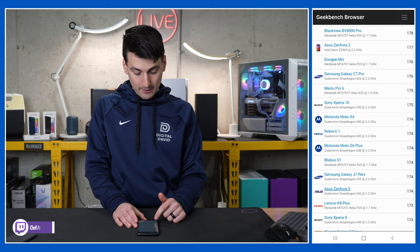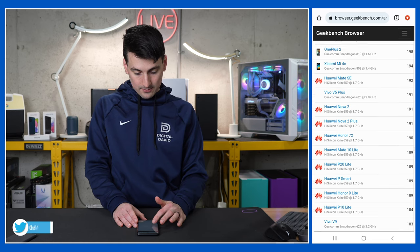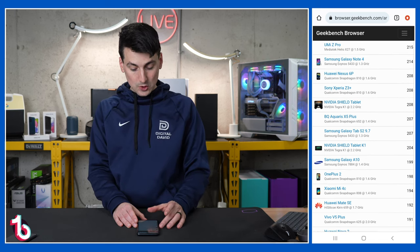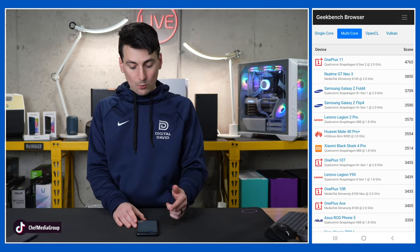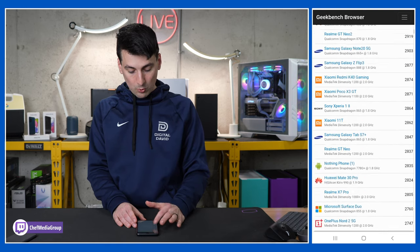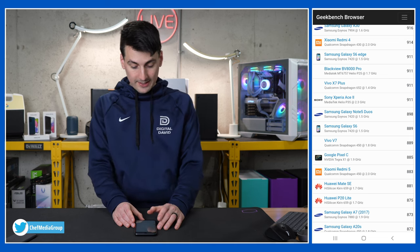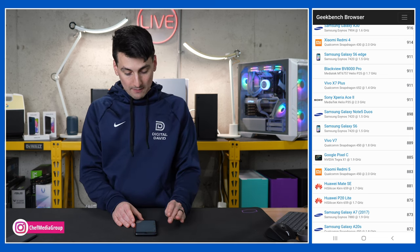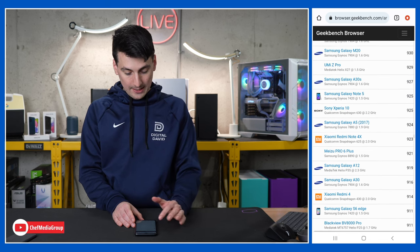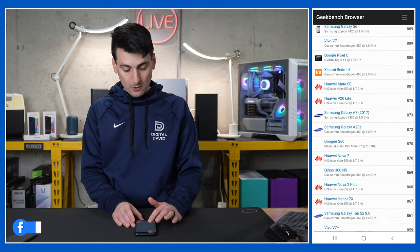Also nearby are the Galaxy J7, Asus Zenfone 4, Xiaomi Mi 4C, and OnePlus 2. The Galaxy A10 comes in at 199 and the Nvidia Shield tablet at 208. For multi-core score, the OnePlus 11 again tops the chart, with the Fold 4 and Flip 4 also scoring highly. Our score of 908 puts us around the Galaxy Note 5 Duos, Galaxy S6, Galaxy S6 Edge, the A30, A12, A5, Redmi Note 4X, S6 Edge Plus, and C9 Pro — giving you a sense of where this phone stacks up performance-wise.